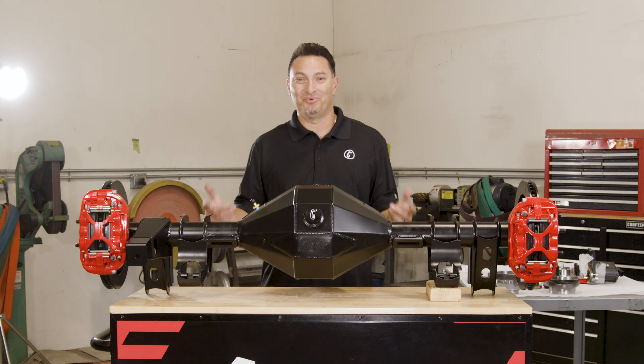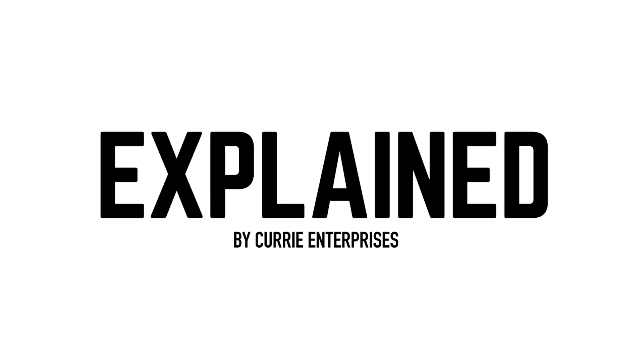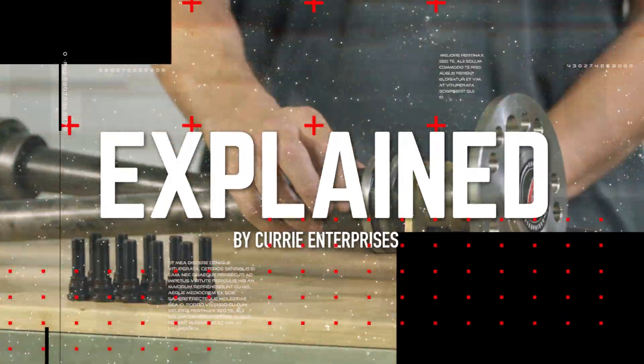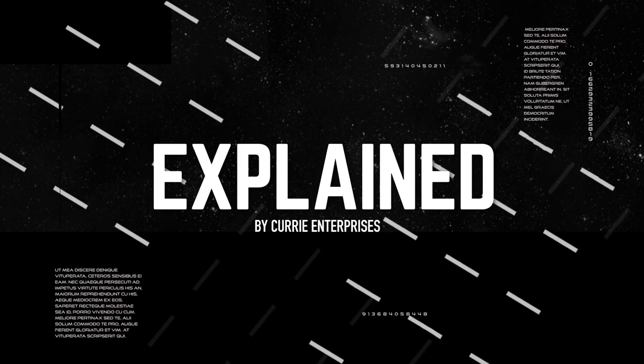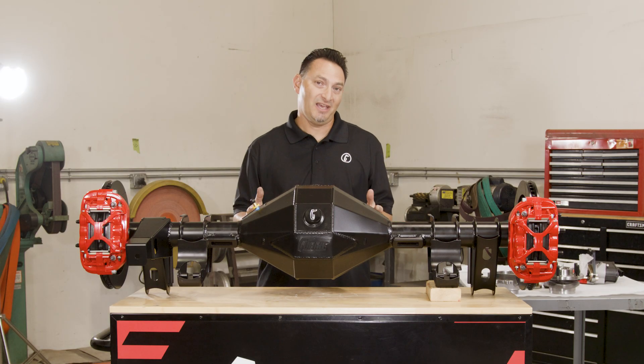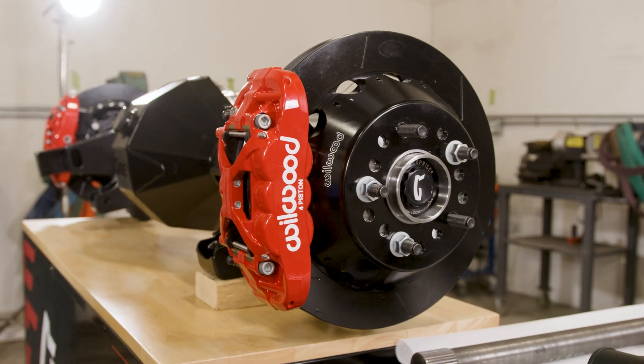On this episode of Curry Explained, we're introducing our new Curry Apex full-floating rear end. Today we're going to introduce our new Apex Floater rear end.